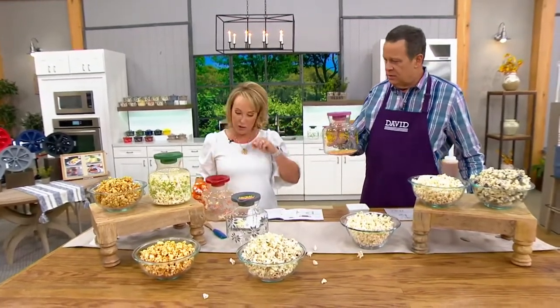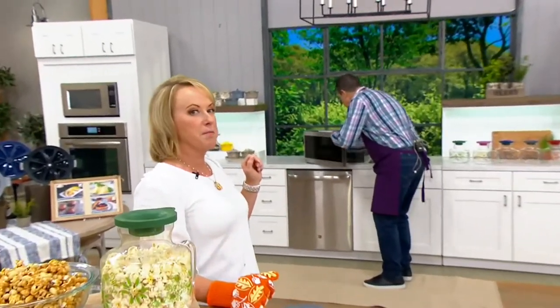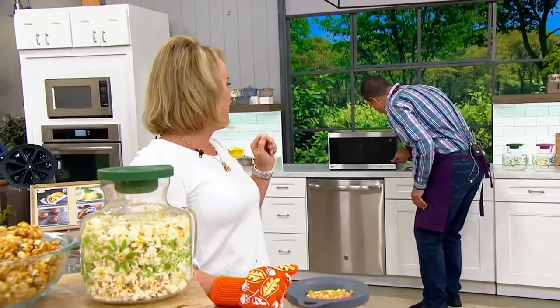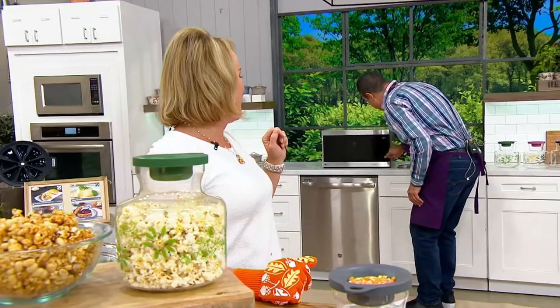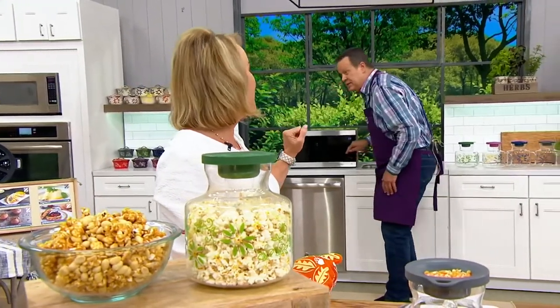This goes in for three minutes — you want to do it? Three minutes, do it. So you have to hit the start button five times on this very fancy microwave. One, two, three, four — one more. Two and a half minutes? Yes.